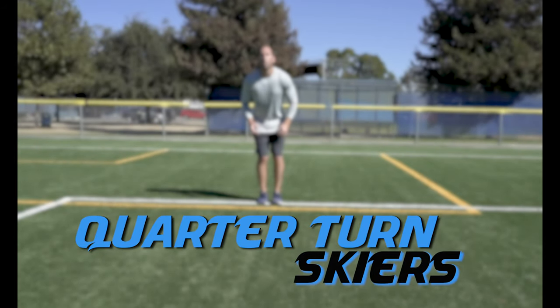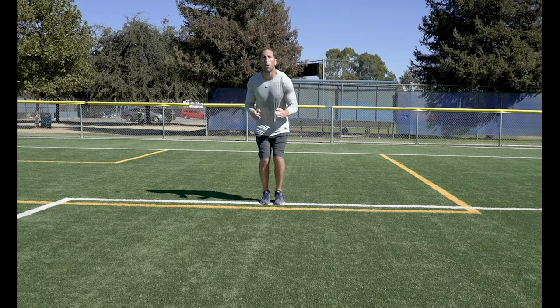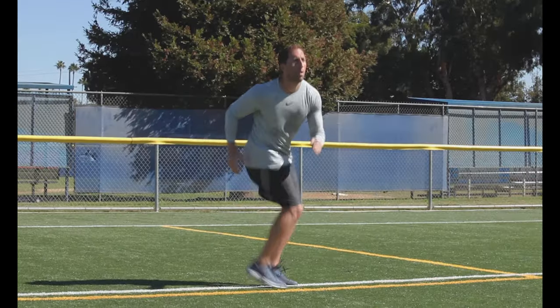Quarter Turn Skiers. These are quick 45 degree angle jump turns. Make sure to keep your shoulders facing forward and turn at the hips.